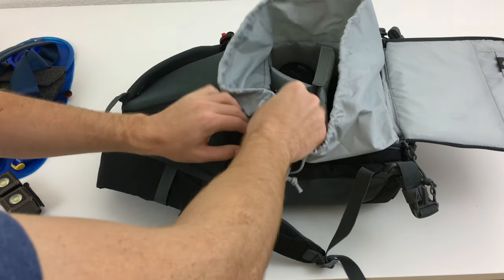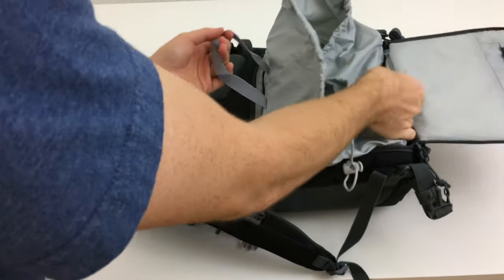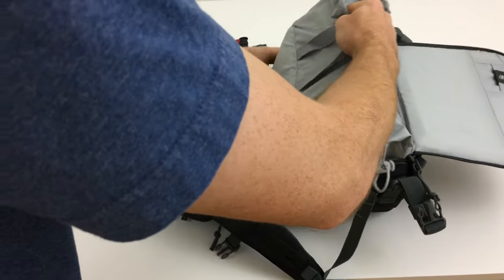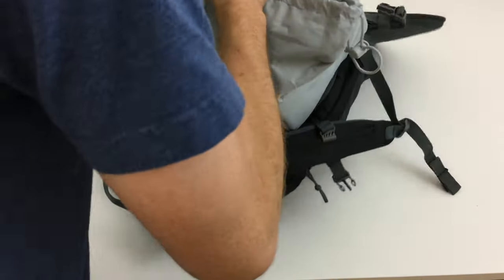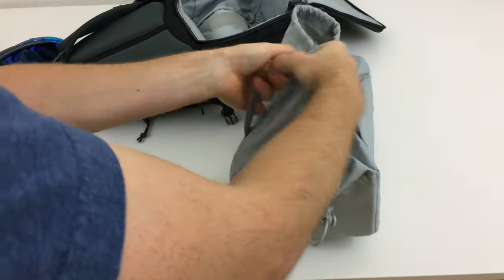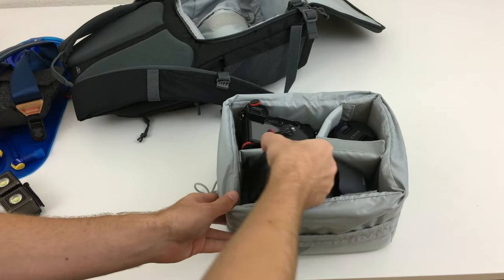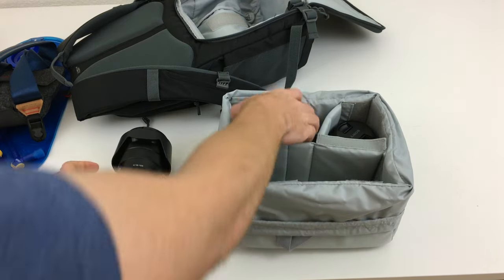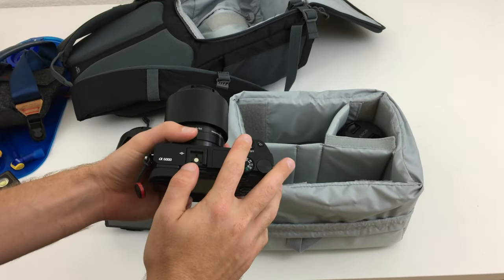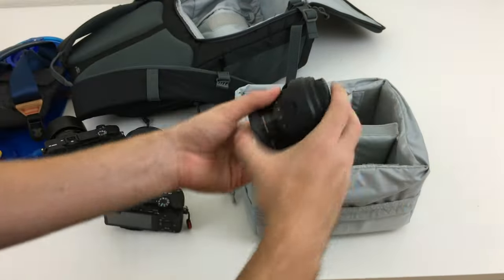You can also fold this part back, and the insert itself has little straps on the side — you can totally remove the camera protection from the bag. I have in here the Sony a6300 with the 18-105, the Sony a6000 with the 50mm f/1.8, and the 10-18mm.